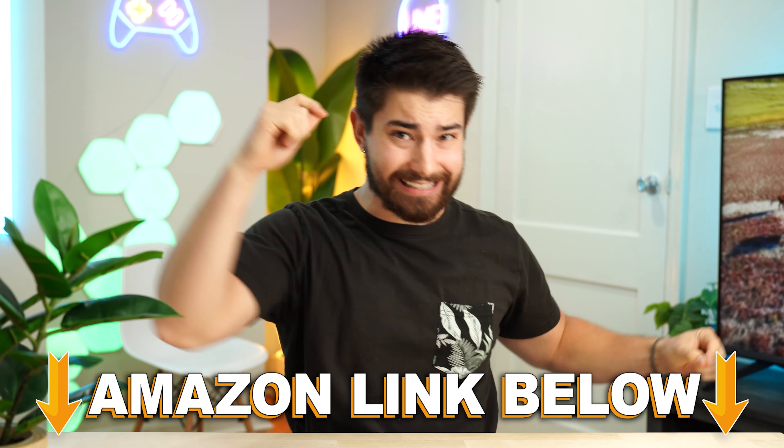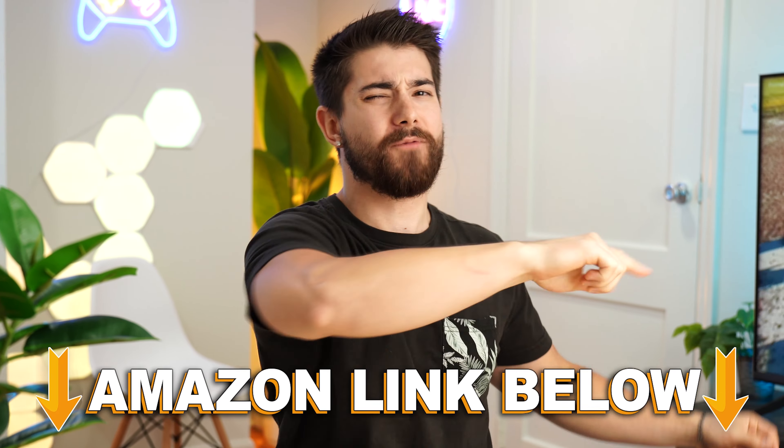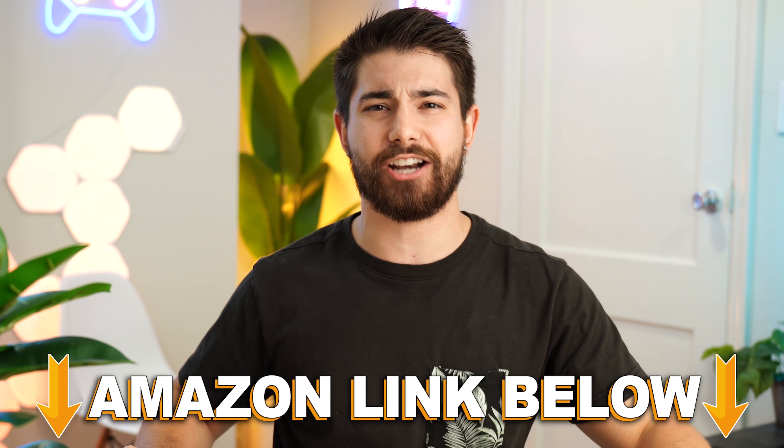As far as mic quality, the mic here is great — a bit thin and airy, but no one will have a problem understanding you. Take a listen for yourself. This is the mic test of the SteelSeries Arctis Prime: check, check, check, one, two, three.